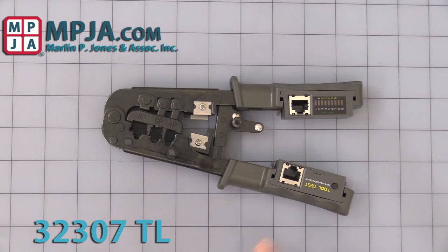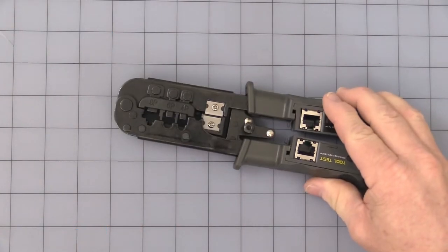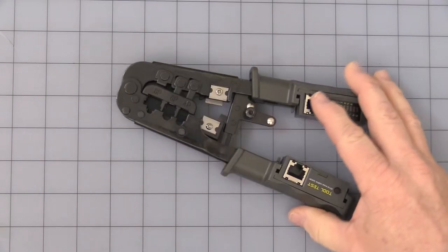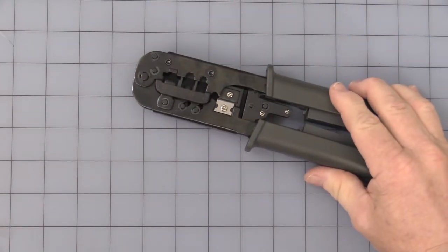I'm mostly going to talk about the unique features of this. That's pretty straightforward. You have a cable cutter for flat cable — it will only do flat cable — and a stripper. On the other side it does have a second cable cutter, so you can cut.